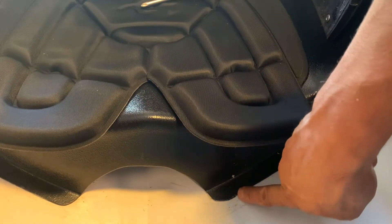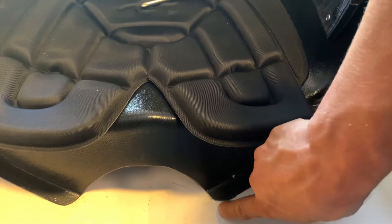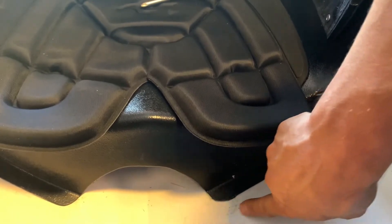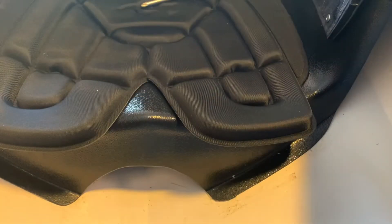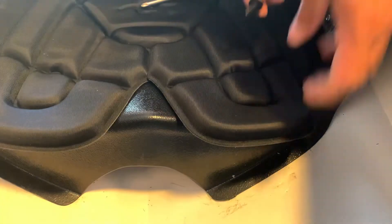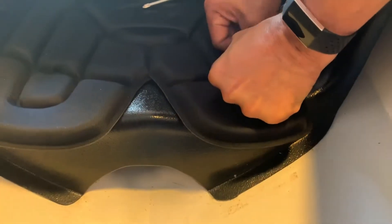There are the spot welds right there with Devcon plastic welder. I try not to get any out on the leading edge — I'll just clean that up a little bit. It's tacked in, which will keep the noise down and keep it in position. And here it is — fits right in and pushes in nicely.